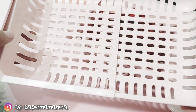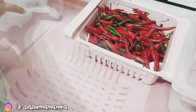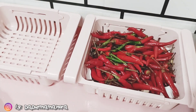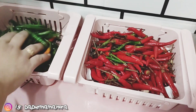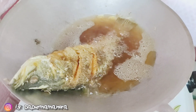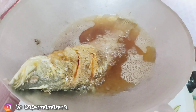Dan satu bekas ni — bekas ni Mama beli harga dia RM2.10 di kedai Eco Shop. Hari tu Mama pergi, mungkin stok baru. Sebelum ni Mama tak pernah nampak dekat kedai Eco ni. Jadi Mama terus ambil tiga sebab tiga je yang ada warna pink. Yang lain ada warna putih, warna biru.